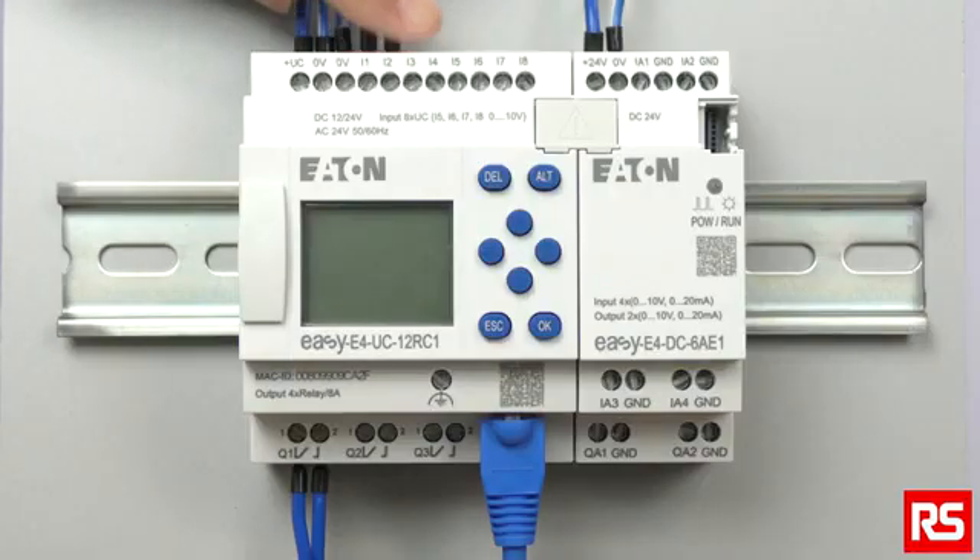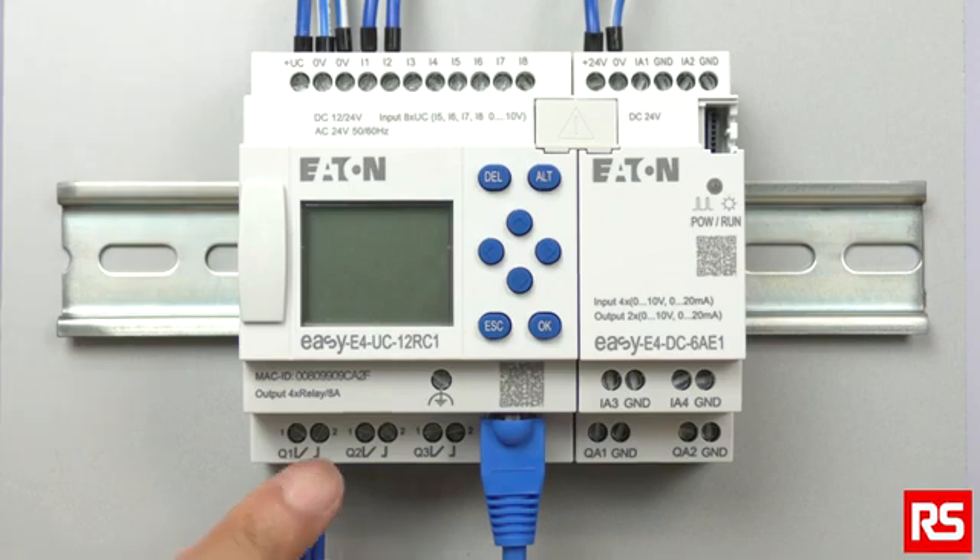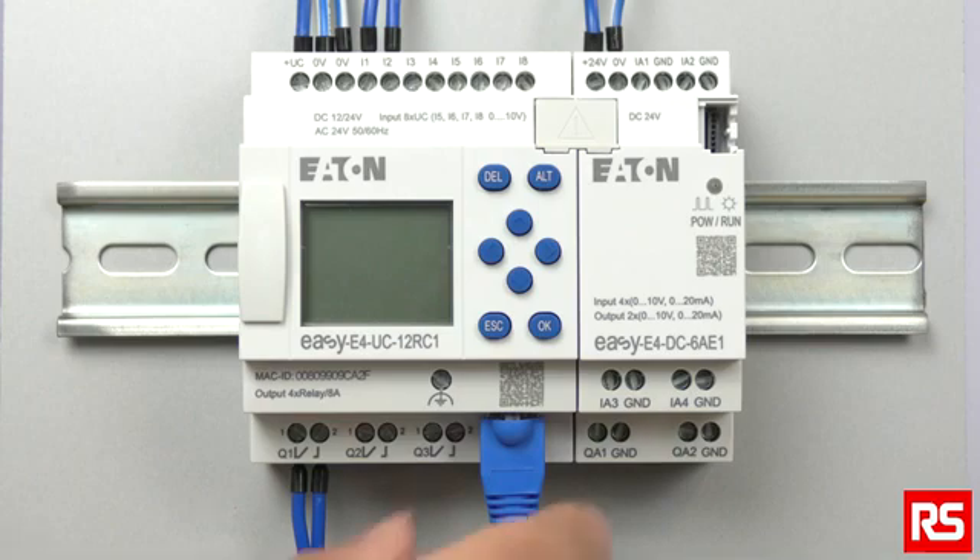For starting up, before switching the device on, check the power supplies, inputs, outputs, and any expansion devices and Ethernet connections to make sure that you are properly connected.